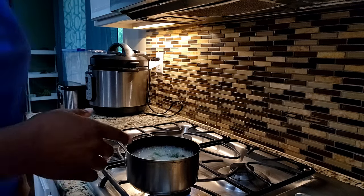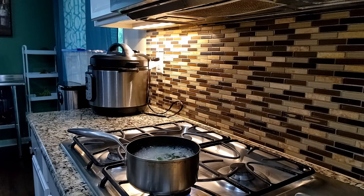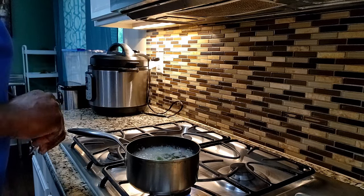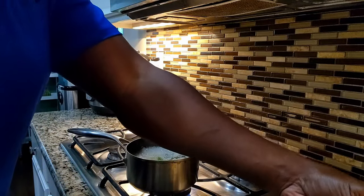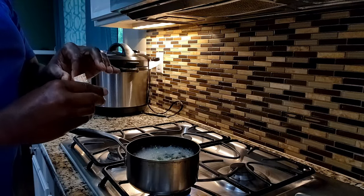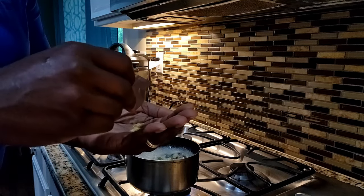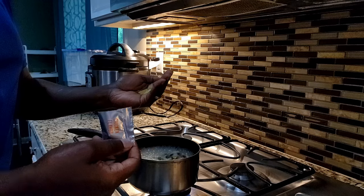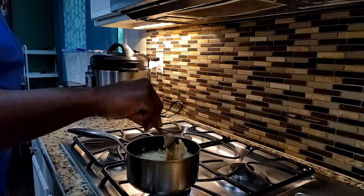If you want to use the flavor packet because you like the flavor, here's what you do — I'm going to meet you halfway. Let's be strategic about this. It is super processed. If you need to use it because you're used to it, just put it in your hand like that — that's about maybe one third of the packet. If you're used to that flavor, throw some in there. You got some extra salt or sodium, obviously. That is a pretty simple thing.